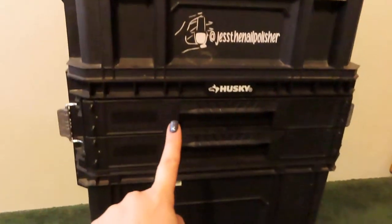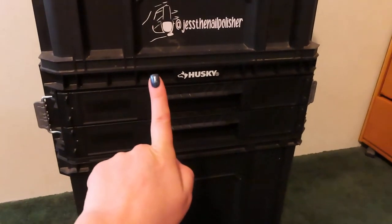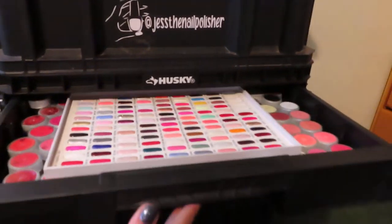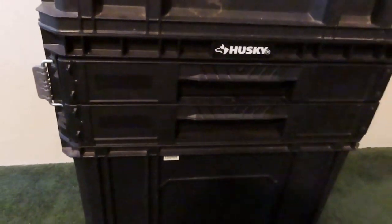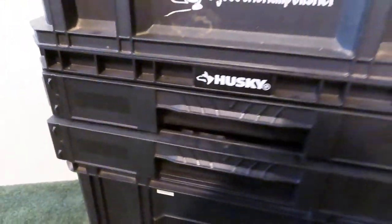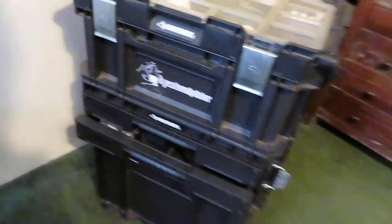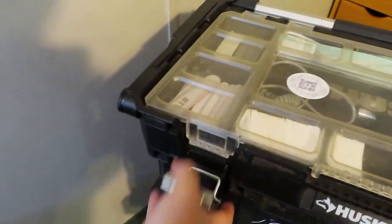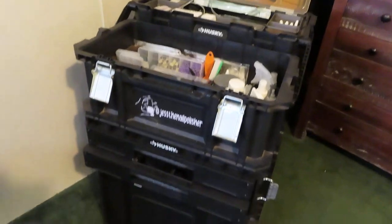Back behind me I have my mobile nail case — I mainly work out of this. I have done a video on it a couple of times, and just recently I did an update about the drawer system. If you haven't seen that, definitely go browse through my channel to find it. I basically pull this up right behind me, open it, flip the lid up, and work out of it from behind myself.